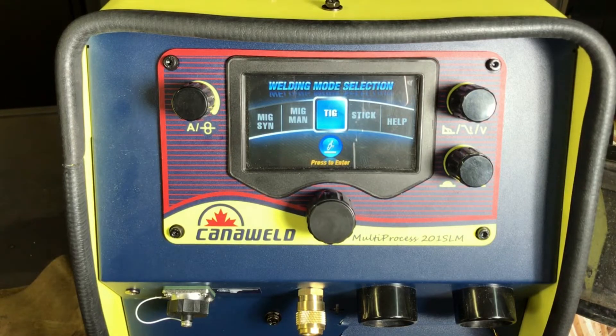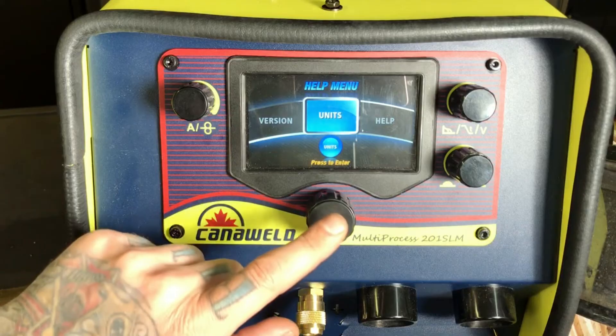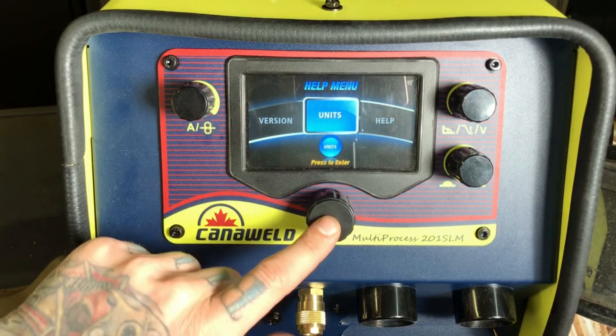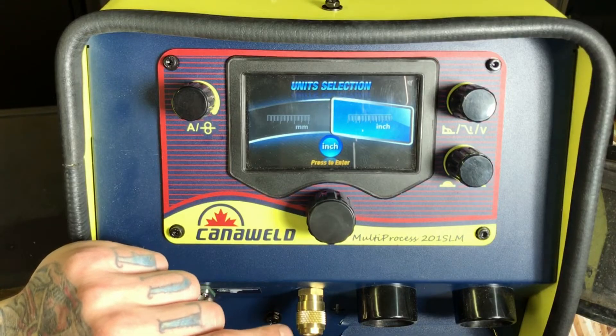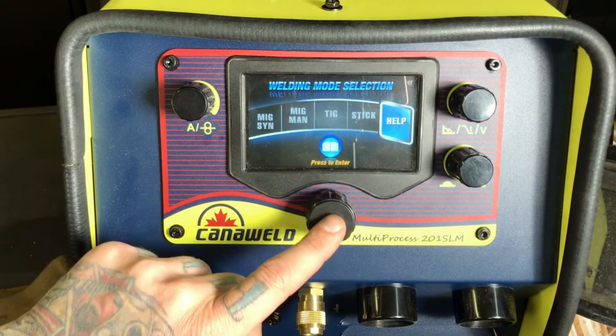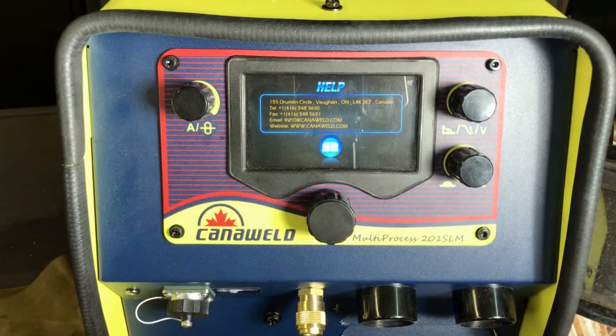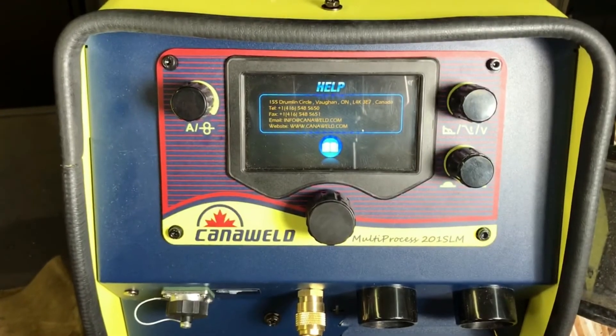The last thing I want to show you is the help menu. In the help menu, you can change your units — something some people appreciate, because not everybody likes to work in inches and not everybody likes to work in millimeters. We've been displaying in inches, and we can set things over to millimeters here. Back in the help menu, what comes up right away is the contact information for our head office in Vaughan. You can see the phone number, the fax, the email, as well as our website. This is so that if you're having an issue, you can reach out to us directly and we can help you right away — something we strive to be the best at here at Candleweld: customer service and support. We're always here to help and we love solving problems, especially welding problems.